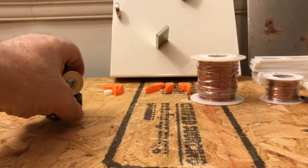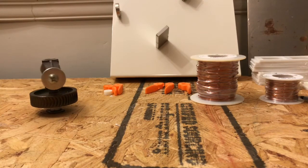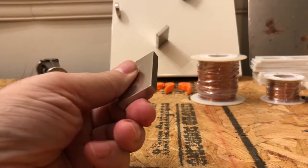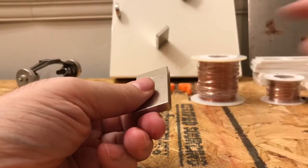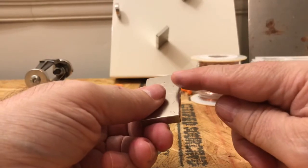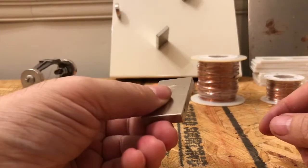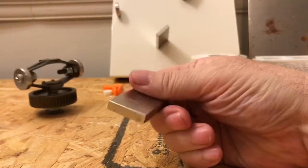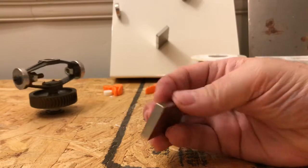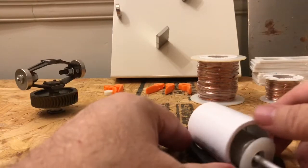Hi everybody, James here. It's late at night and there's a concern that some of you have brought up about the cylindrical magnet — it may not work because it doesn't have any sharp edges like a rectangular magnet has. I think it's a valid point, so before we start building this electric motor, for those of you following along, I want to propose that we build the preliminary stage as a test so we can see if there's any fallacy to my thinking. I truly believe the cylindrical magnet will work, and here's why.